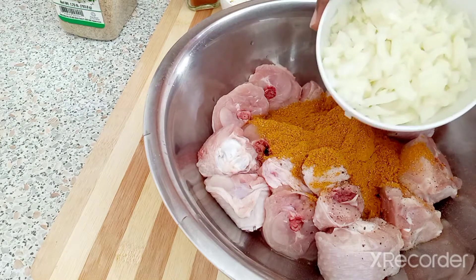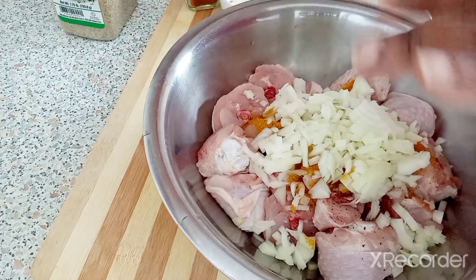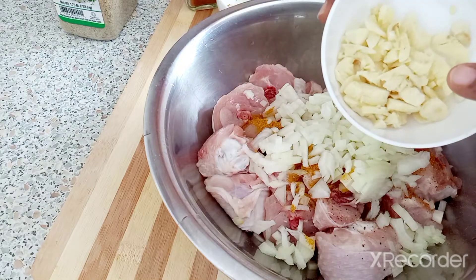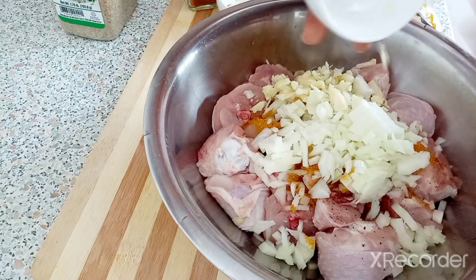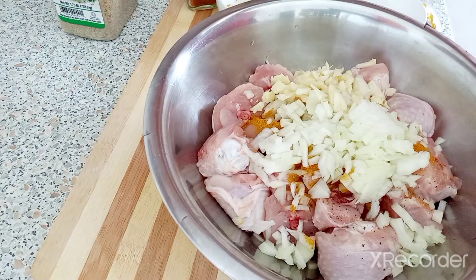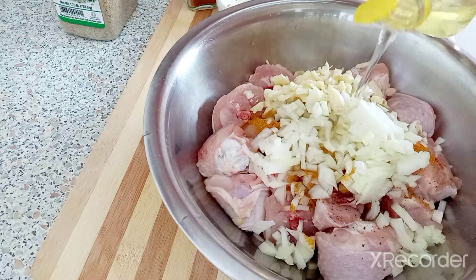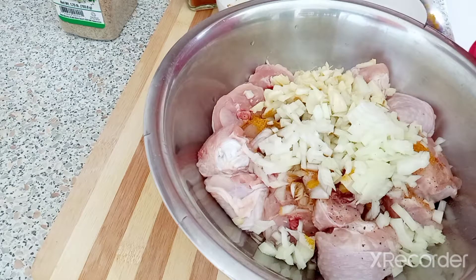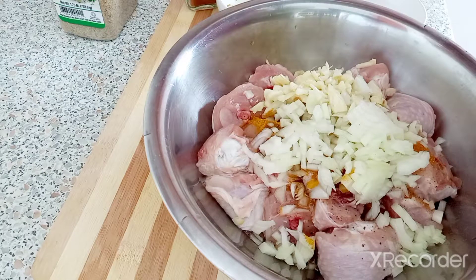One onion, three cloves of garlic — that's about a tablespoon of garlic — and one tablespoon of oil. I'm also gonna add a tablespoon of my homemade green seasoning.